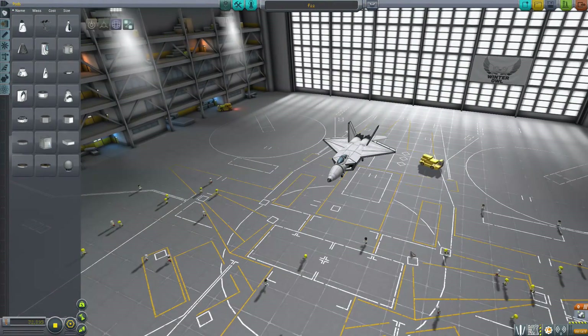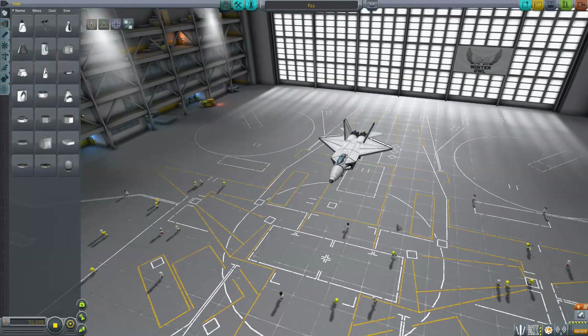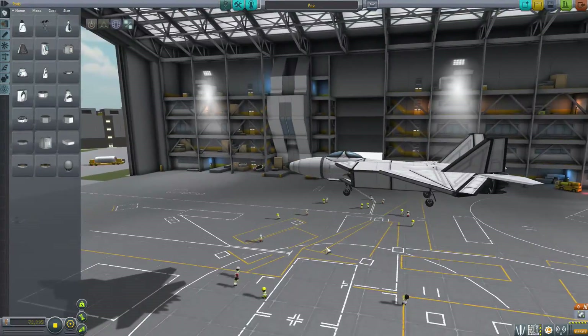There are still some more planes to go through in this save, but I'm going to cut it off here and make a part one and a part two — or maybe I'll glue them back together later, in which case I'll edit out what I'm saying right now. Thanks for watching as always, see you in space.